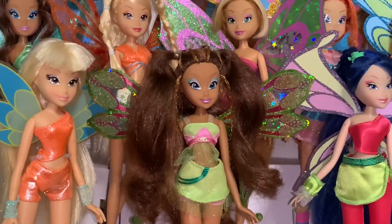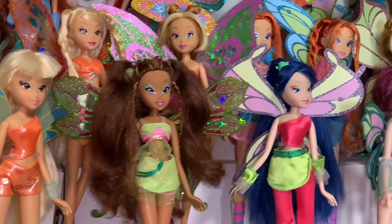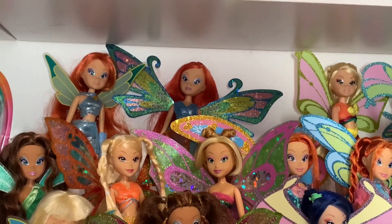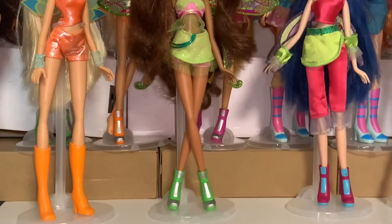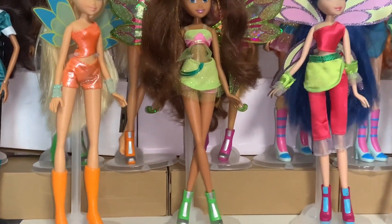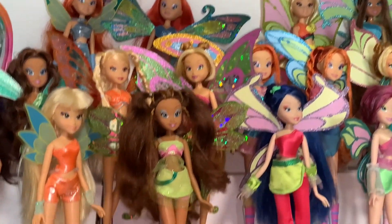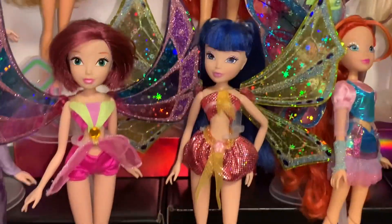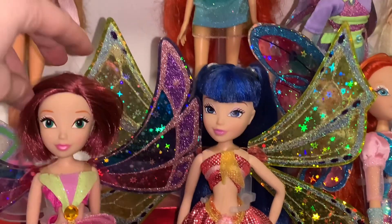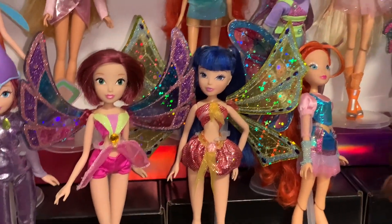If you guys liked this video and want to see another one, let me know and we'll try to make Aisha's — hers seem a little bit more difficult, but I think I can do it. Let me know who your favorite of these Enchantix dolls are. I know they're not the best — like, obviously they don't have all the details that other Enchantix dolls have, but I really like them. I find them charming for that reason. Unfortunately, they never finished the old Witty set, but Musa and Tecna did come out for new Witty. They were China exclusive, and I love these a lot — they're so beautiful.